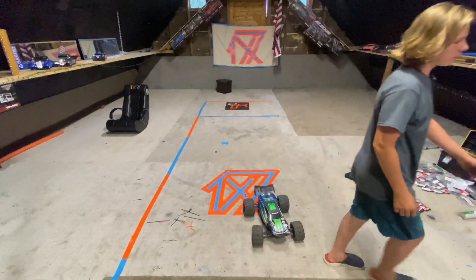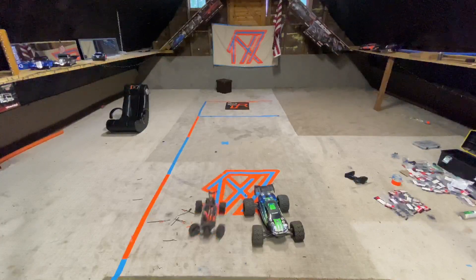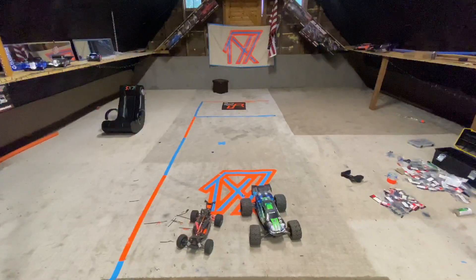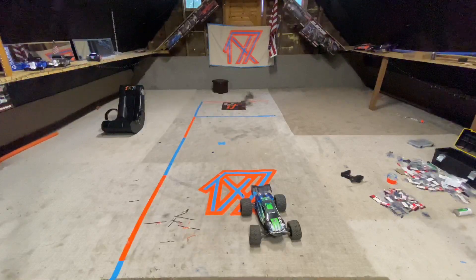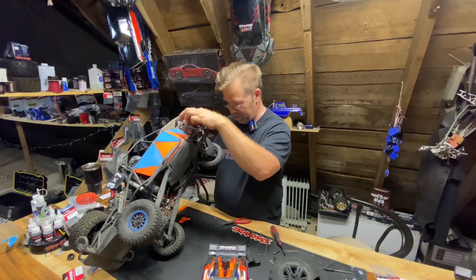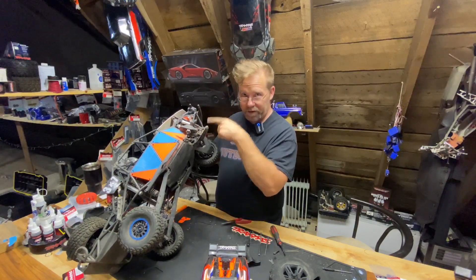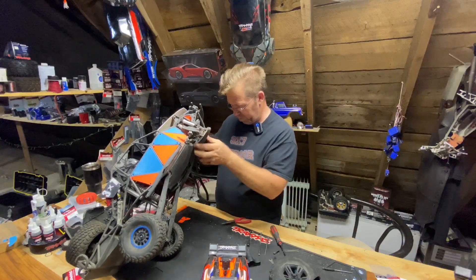I thought maybe something was wrong with the Rustler, but it's not. It was just the tow link — it was all smashed in. But now it works so good that I actually like it again. I had a point where I just didn't like it because it was so uncontrollably loose and wobbly, but now it actually feels really good. However, I discovered another part's broken — the stabilizer that goes from one wheel to the other, the wire broke. So I'm going to have to get that part before we can drive this again.